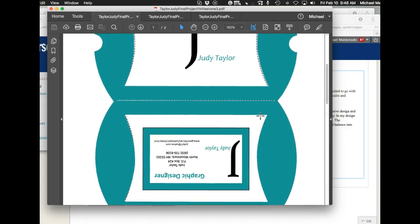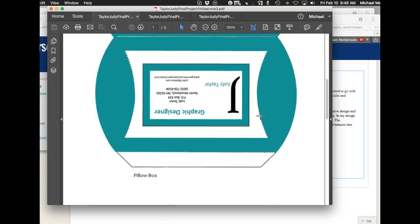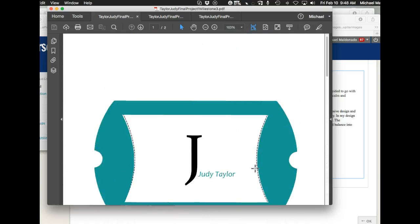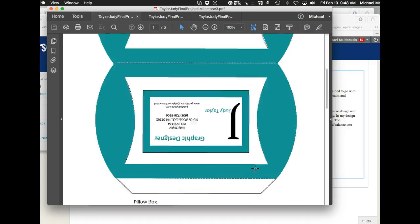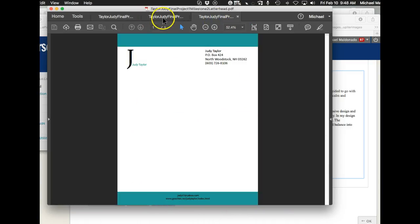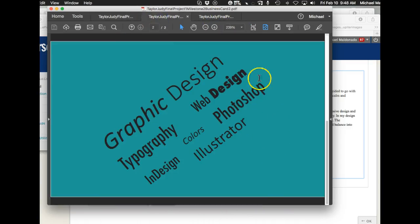Nobody's going to eat anything that somebody they don't know left for them. That's the way I look at it, and quite often I recommend that you don't leave anything edible in your leave behind package. Other than that, I think you're doing fantastic. If you have any questions, please feel free to get with me. Thanks, good job.